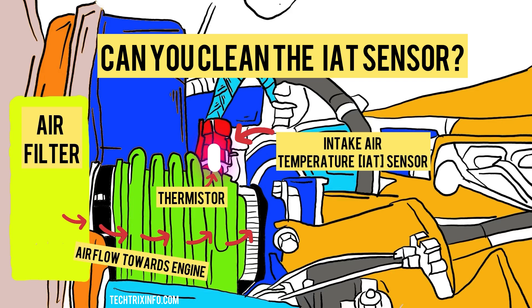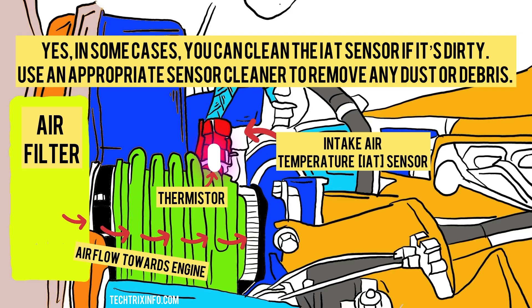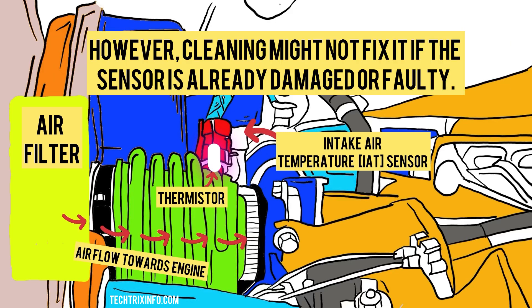Can you clean the IAT sensor? Yes, in some cases you can clean the IAT sensor if it's dirty. Use an appropriate sensor cleaner to remove any dust or debris. However, cleaning might not fix it if the sensor is already damaged or faulty.